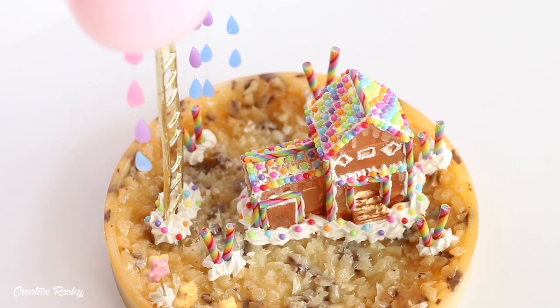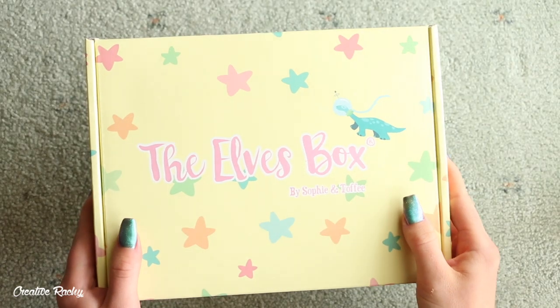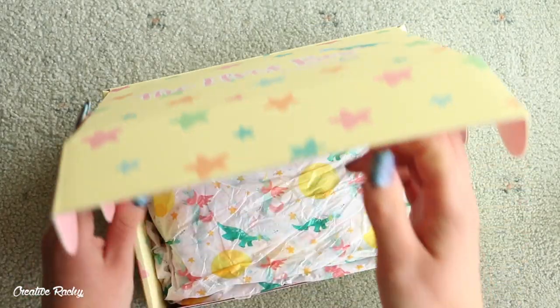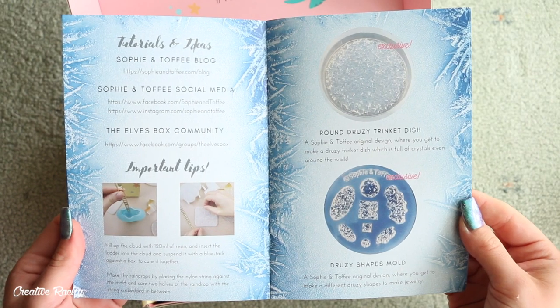Hi everyone, it's Rachel and in this video I'll be showing you what we received in the Sophie and Toffee crystal druzy box, which was the October elves box, and I'll also be showing you how I created this dessert themed piece using the supplies included.